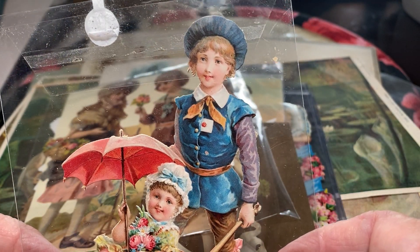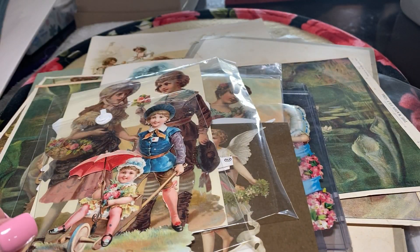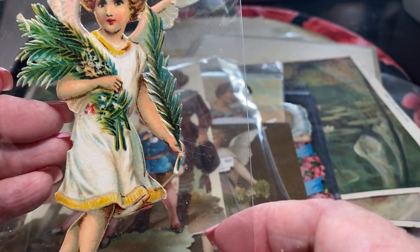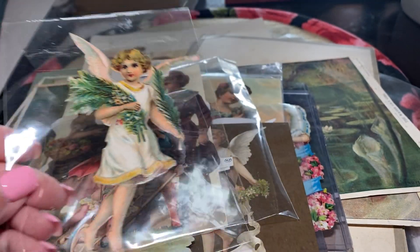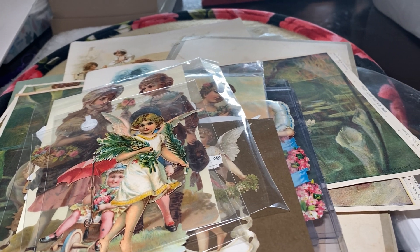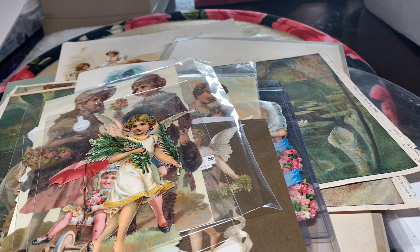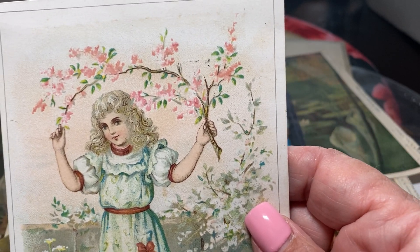These are old chromolithic die cuts. And here's a fabulous angel — a little Christmas angel. Before the days of mass production of radio and television, stores relied on advertising trade cards. And that's what these are.